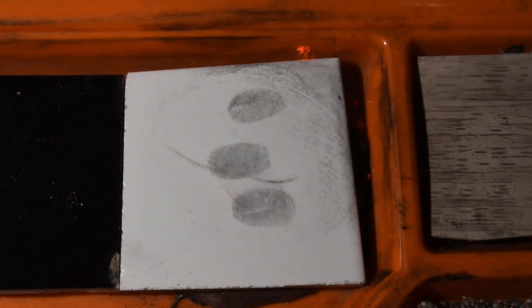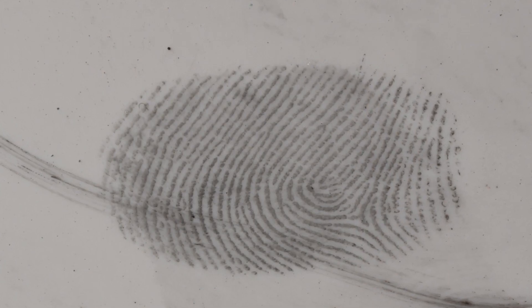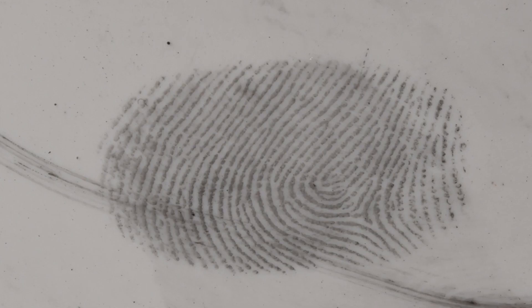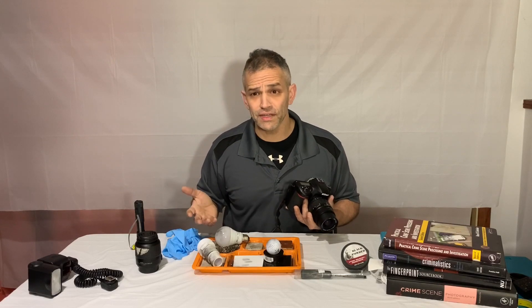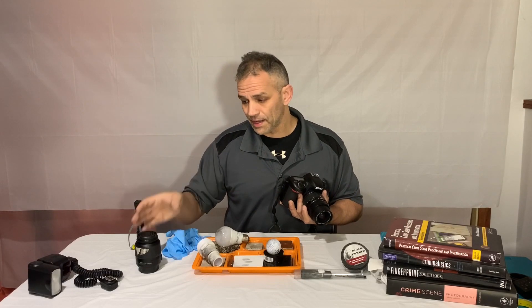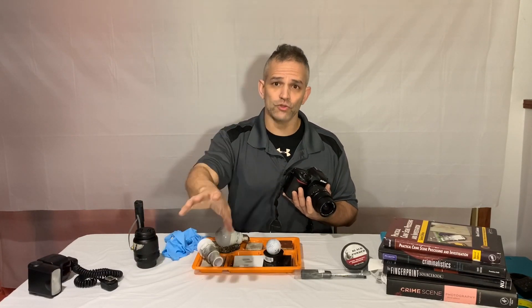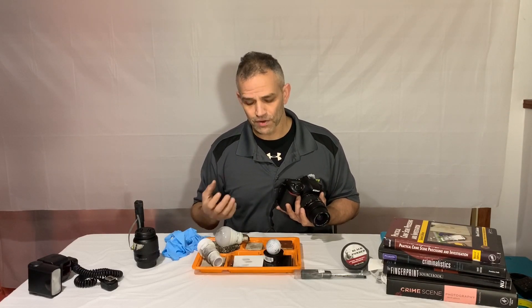In the first picture, this is as close as I can get when I use a regular lens without the macro. Now if we switch over to the macro lens, look how close I can get and the great detail using that macro lens. The difference between a macro lens and a regular lens is night and day. You really have to zoom in and you lose that clarity when you're taking a fingerprint picture from a distance.